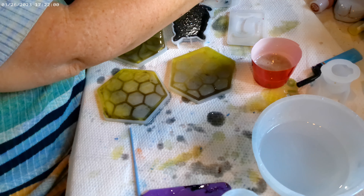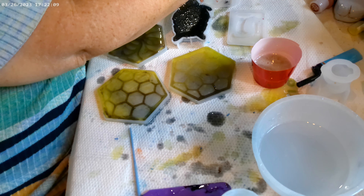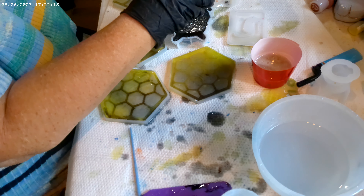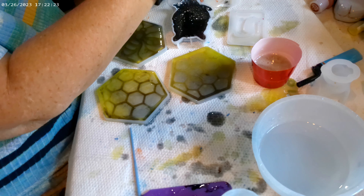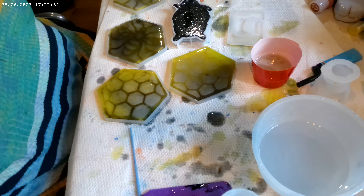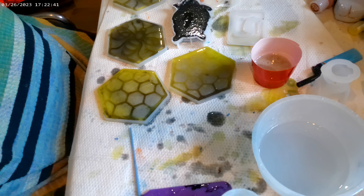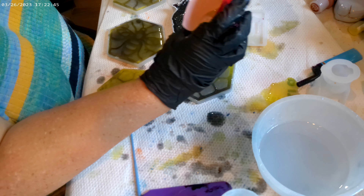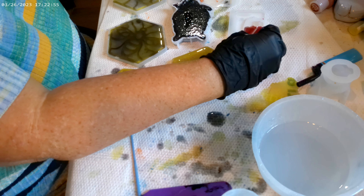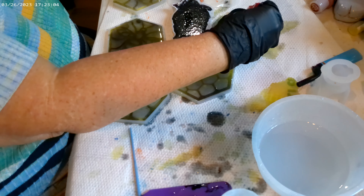Maybe I'll pour another black cat because we don't want to use black again. There's the black cat. Let's pour the rest of this in here. So we have the dog to do — I guess we'll do it in gold after we do this thing here in gold. This is a thing to hold a picture frame, a really tiny picture frame.